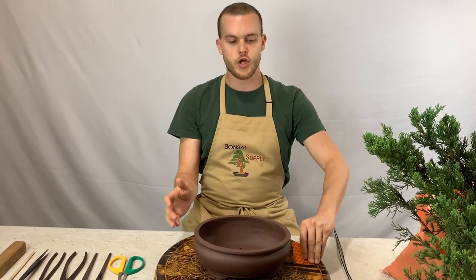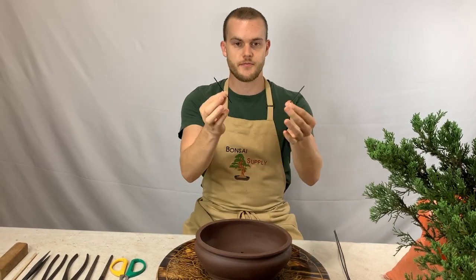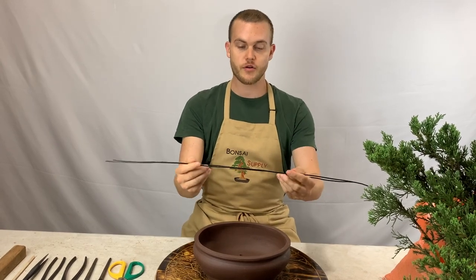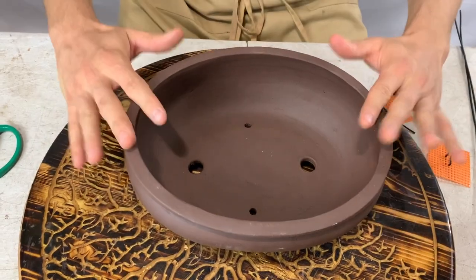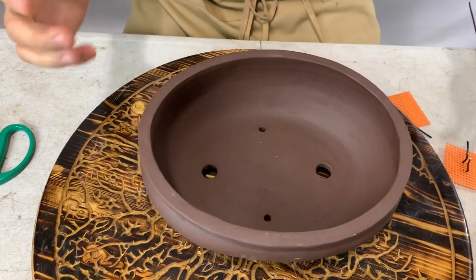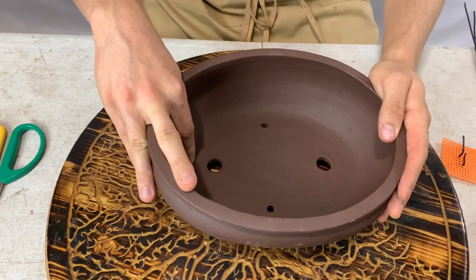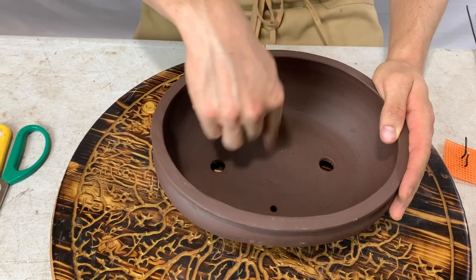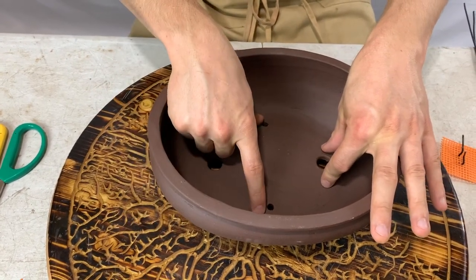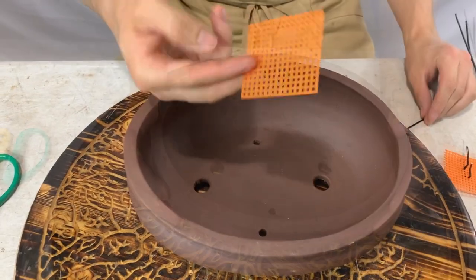You're going to need some screens, some short wires, and depending on the size of the tree, one or two wires. Most pots have two big holes and two smaller holes. Some pots only have the big holes, and some only have one hole. For pots with four holes, we're going to cover the two large holes with a screen and use the two smaller holes for the wires to go through.